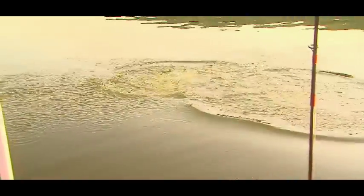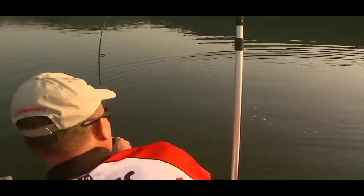I got a muskie! When you really get a hold of a good big fish, it's just the adrenaline — real exciting. You have got to be kidding me.